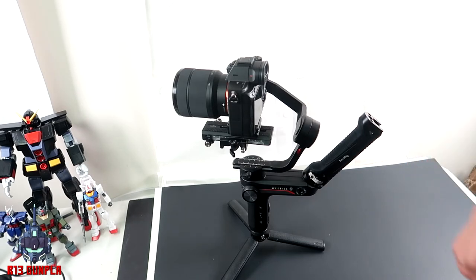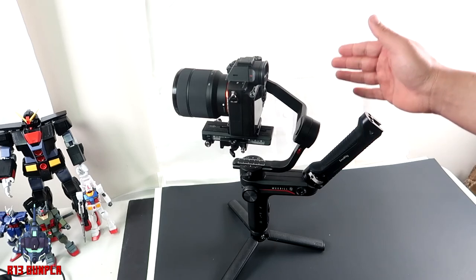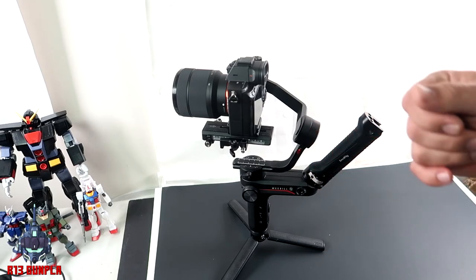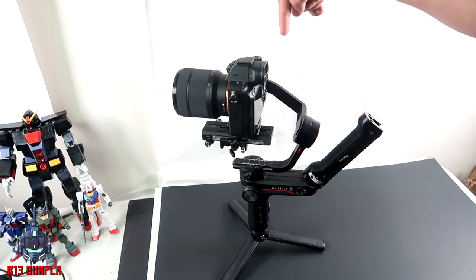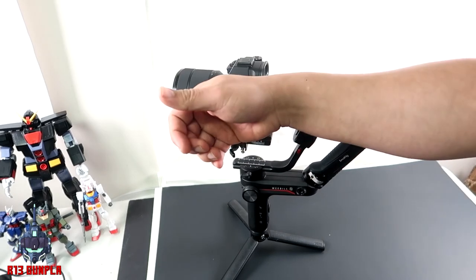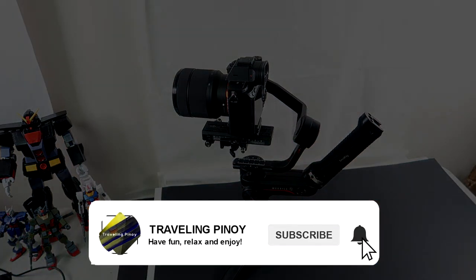I'm advertising this and this is not a sponsored video, just to be clear. Thank you guys for watching — I'm looking forward to making more videos. This will definitely help me out and keep me from destroying my gimbal and camera by accident. This is Brian C — don't forget to click that subscribe button and give this video a thumbs up. Remember: have fun, relax, and enjoy. I'll see you guys on the next video.